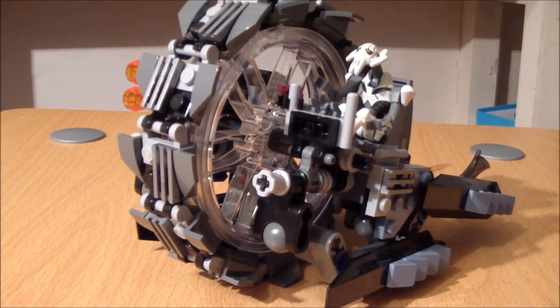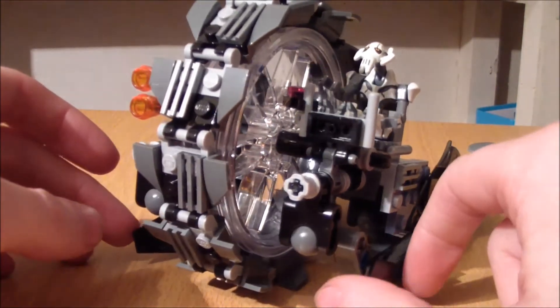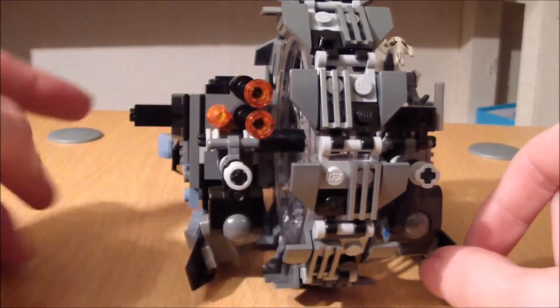Now on to the vehicle included in this pack. The whole pack retails at about £19.99 — not entirely sure what it is in America, maybe around $20–$25. This thing takes forever to build.